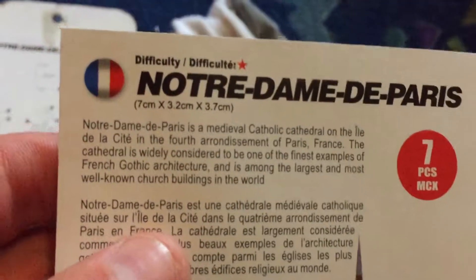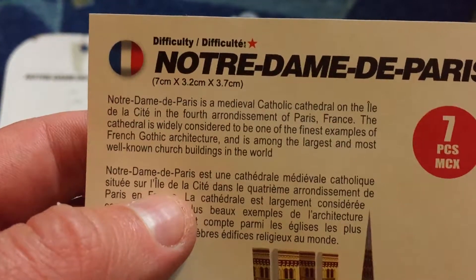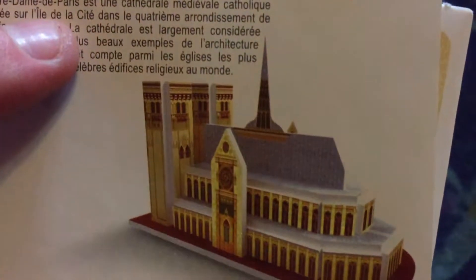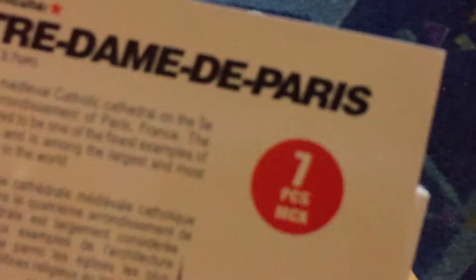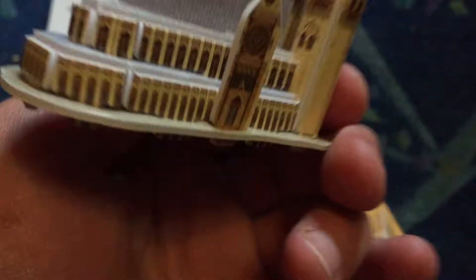I am trying to get Groot — I want him but this guy's pretty cool too. I hope I get Groot. I like this guy. And then I got this 3D puzzle — Notre Dame church.